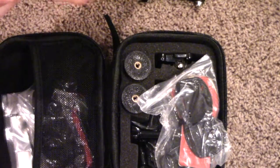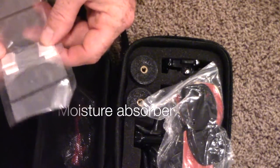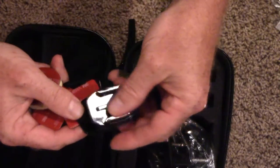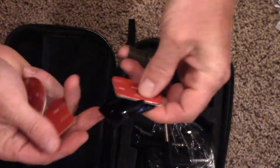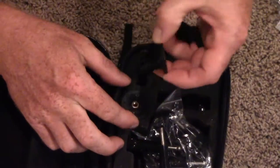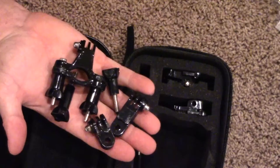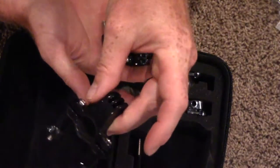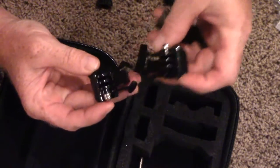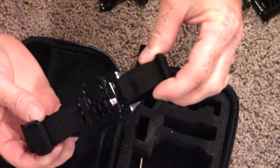There's a GoPro mount, a little sticky thing — that's the GoPro tool. Sticky pads, lots of clips so you can put it anywhere in your car, a couple mounts, screws — just a lot of accessories to put it on a bike or something. Another clip too.